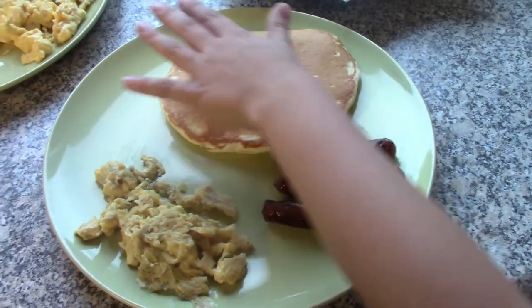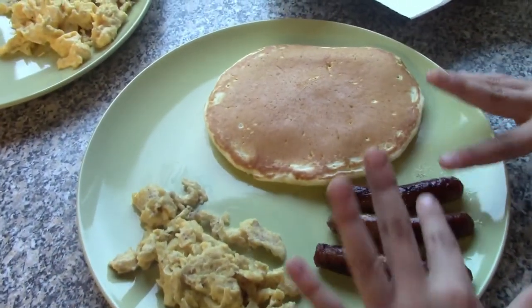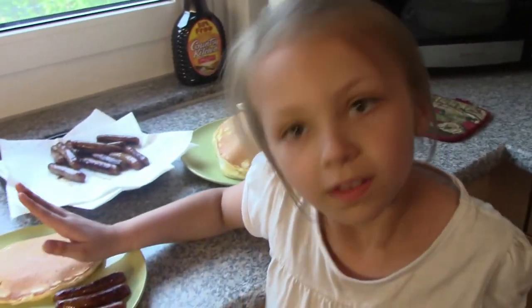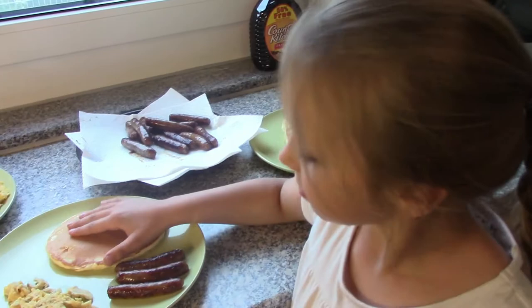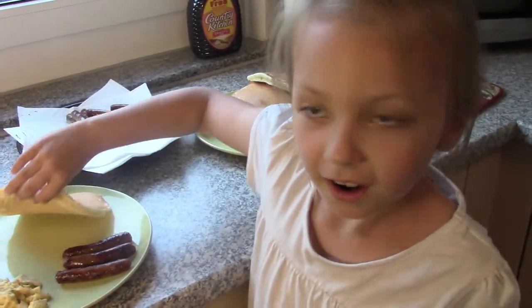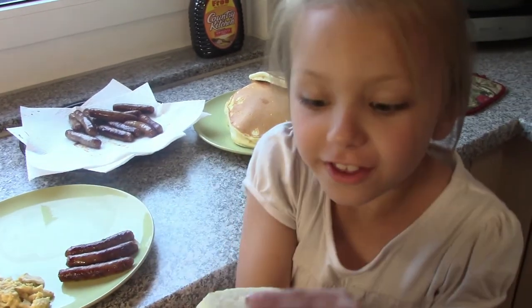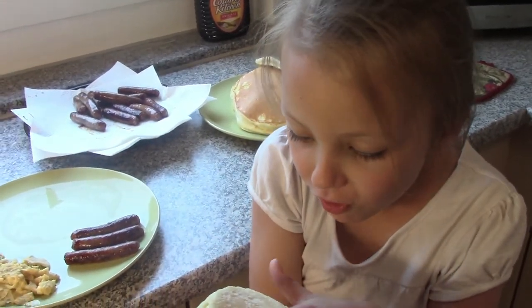We have some sausage, some eggs, and this is Hailey's plate. Yum! I have all three. I'm so proud of you. Was it easy to make pancakes, Hailey? Yeah! Did you have fun? Yeah!